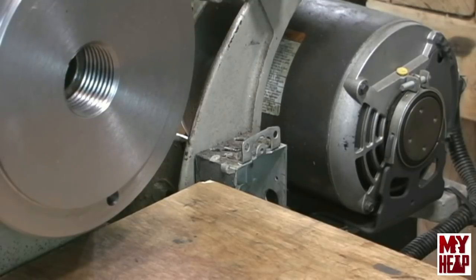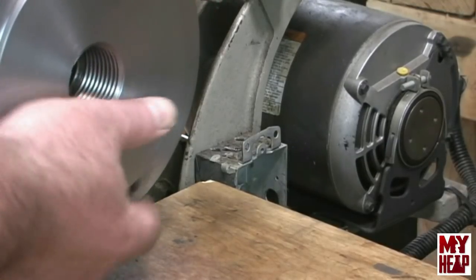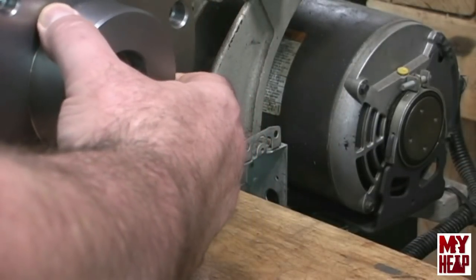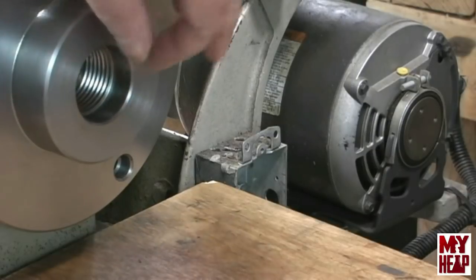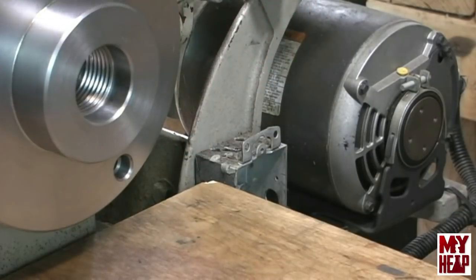To remedy that, I'm going to cut a washer — like a heavy washer — and stick it on here. Then we're going to take the face plate and attach it to the spindle backwards, to seat up against that washer that we make. Then we're going to face this back, leaving only just about a quarter of an inch from the thread there.